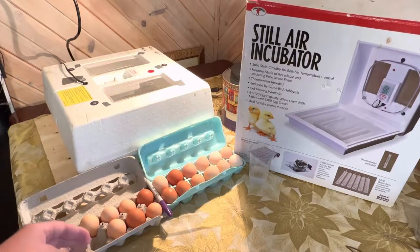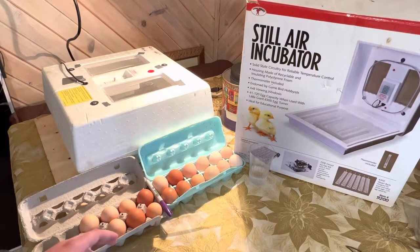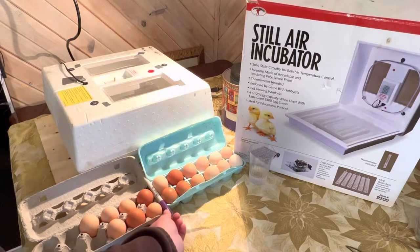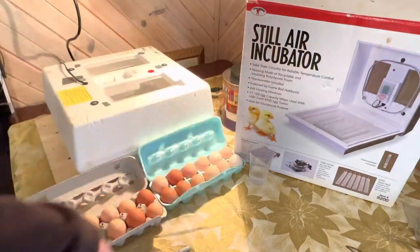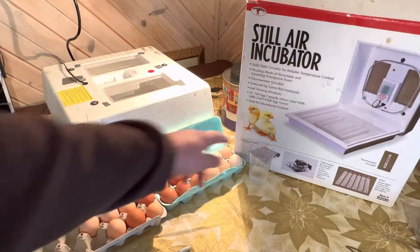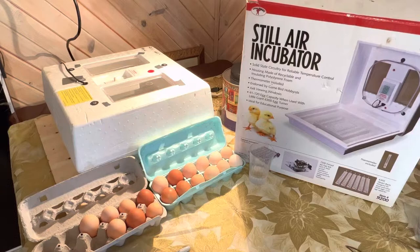I have 19 eggs. I was originally going to do 20, but it's over a three-day course and I've stored the eggs over that time. I have a sharpie marker, obviously your incubator, and the box here is called a still air incubator. As you can see in the picture, it's got a water compartment and I'll explain that better later on.